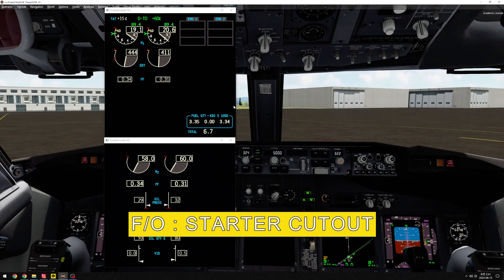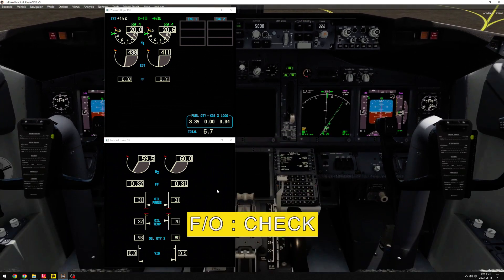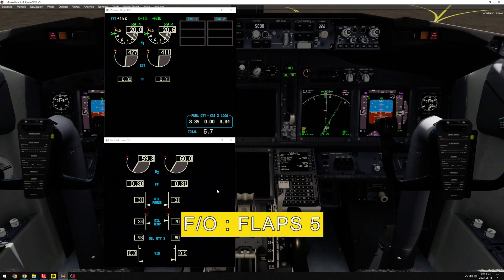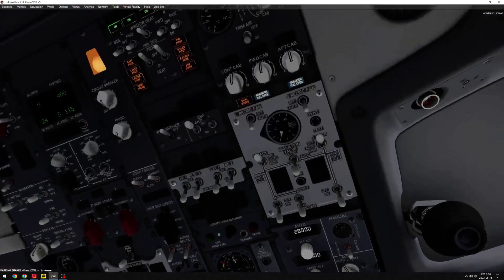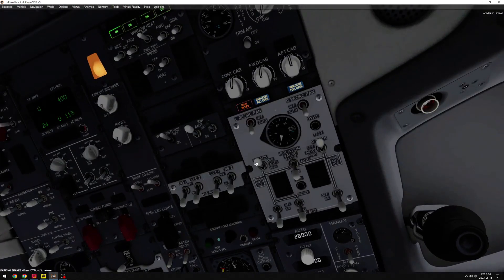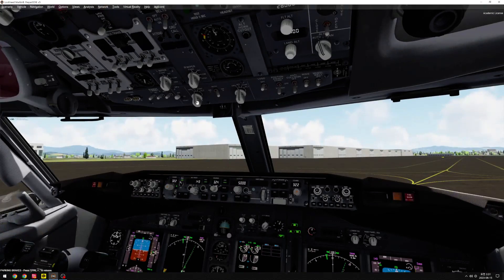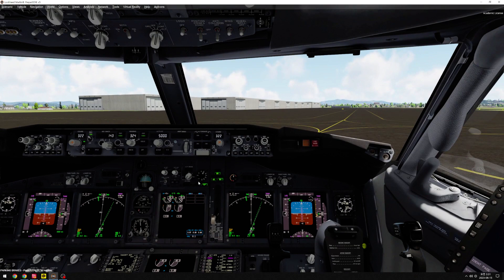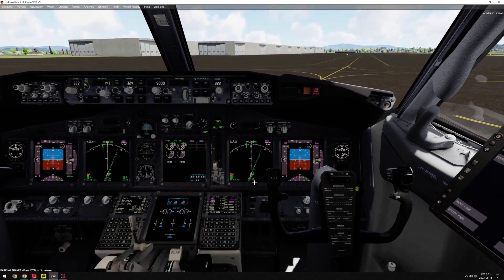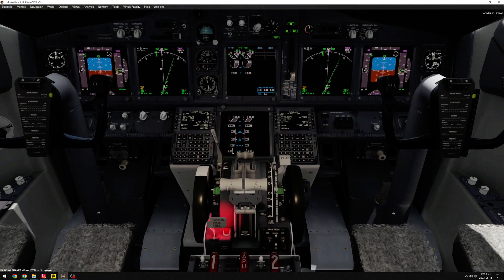Starter cut out. Check. Stabilized. Check. Flaps 5. Flaps 5. Pushback complete. Set parking brake. Set. Check.